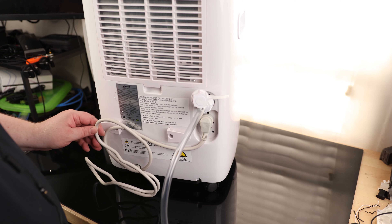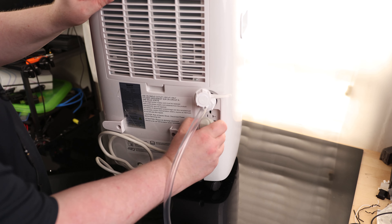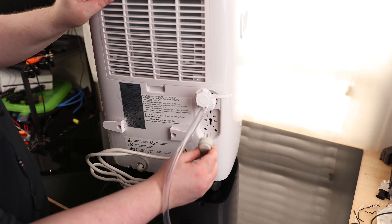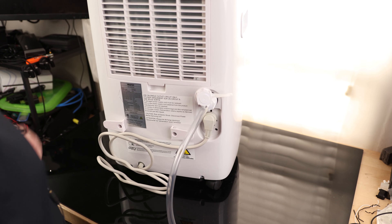So I was just unwinding the cord and I saw something I've never seen before — this is a really cool idea. There's actually a spot for the plug, so whenever you're done winding the cord up, instead of having the plug hanging off somewhere where you'd be stepping on it and bending the prongs, you can just stuff it right in there. I wish more equipment had that — it's a very good idea.